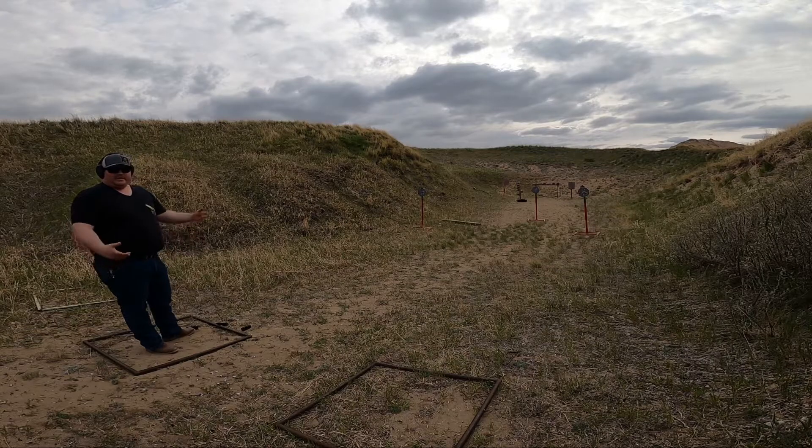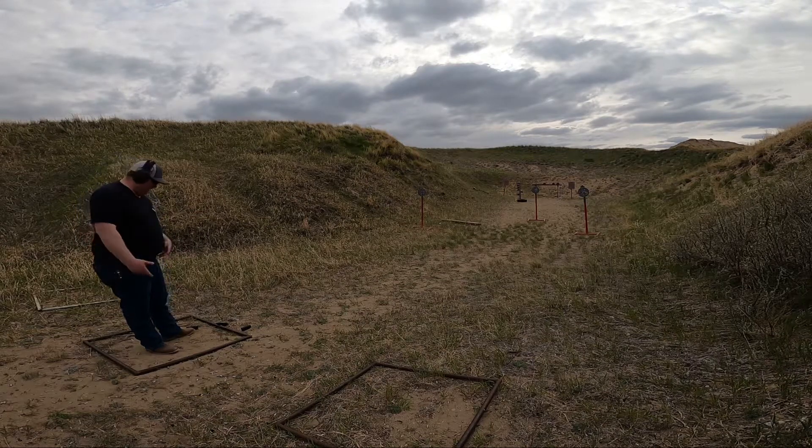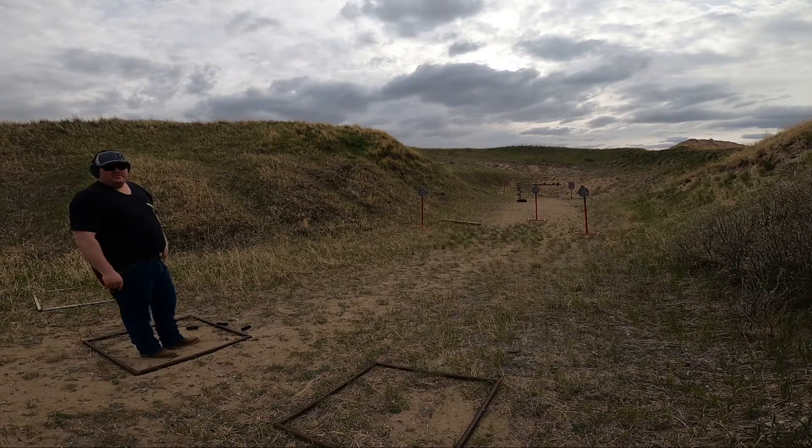Yeah, that's the second one, and then I got another buddy that has one, so it's three that I know of that so far shoot good. I know that was only 30 rounds, but we'll see how it goes — try a whole bunch of different ammo with this thing and see if it's just as good as my other one.